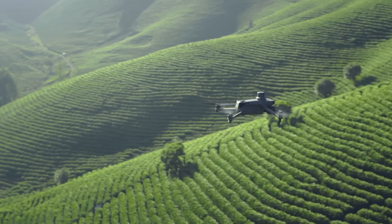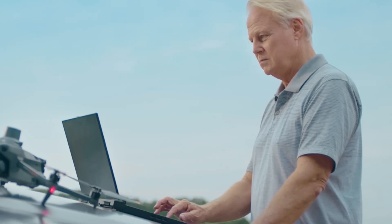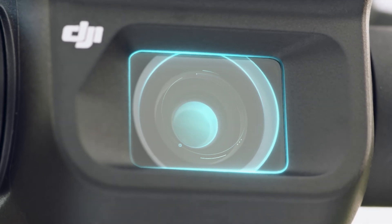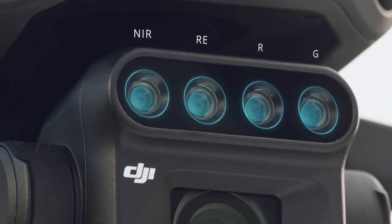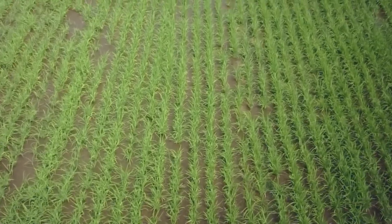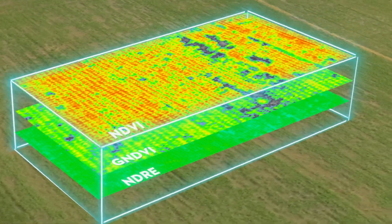Next, we have the Mavic 3M — this is the multispectral payload. This is a precision aerial surveying drone with a focus on crop growth monitoring and natural resource surveys. It borrows the 20-megapixel wide-angle camera with the mechanical shutter from the Mavic 3E, but replaces the 12-megapixel telephoto lens with four 5-megapixel multispectral cameras. Each of these specialized cameras allow you to see what the human eye cannot, giving those in the agricultural industry detailed insights to their land.